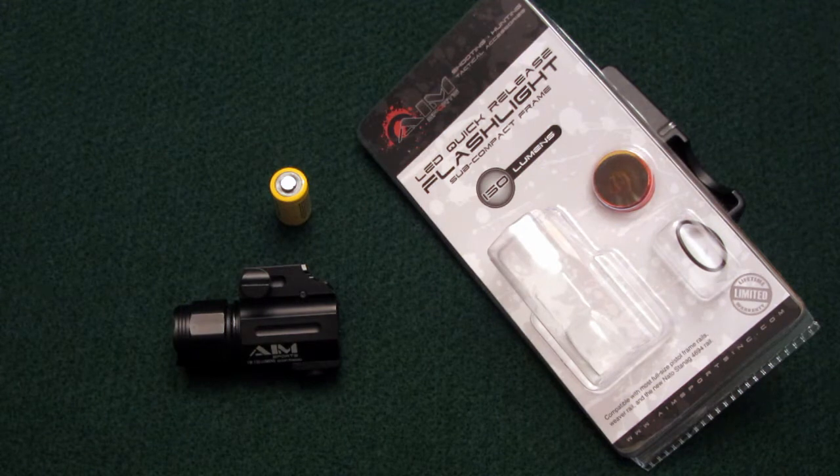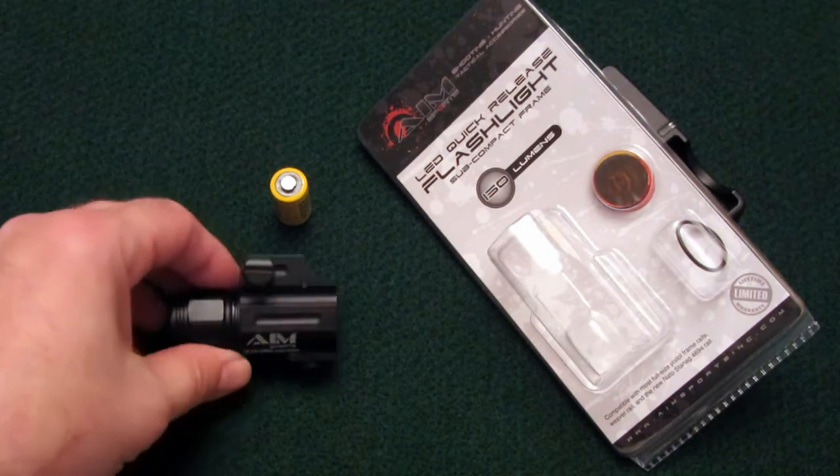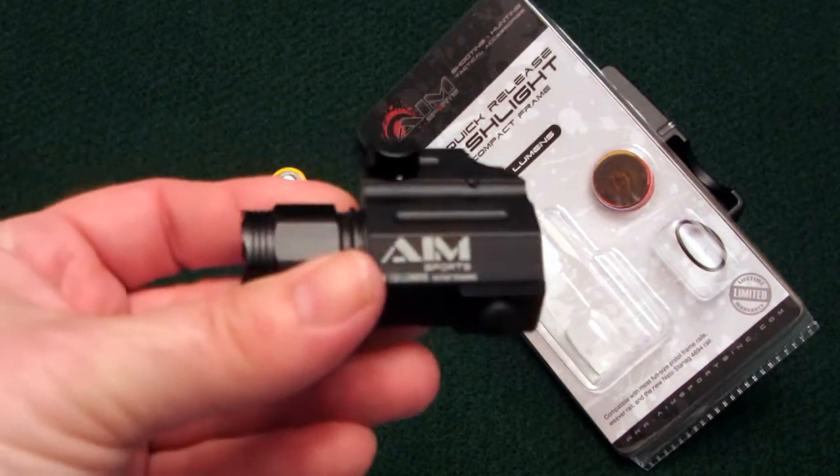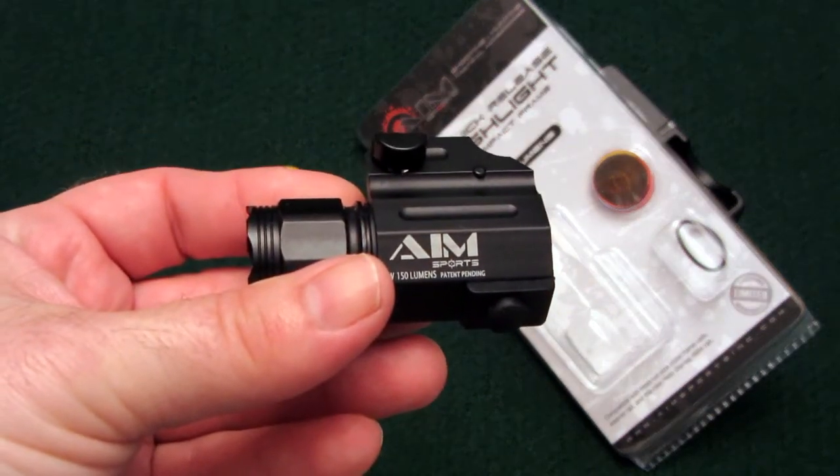Hey folks, it's Lee Plankett here doing my first real tabletop review on YouTube. So today what I wanted to talk to you about was a small pistol flashlight, a compact pistol flashlight that I picked up at a really reasonable price and wanted to let you know all about this.